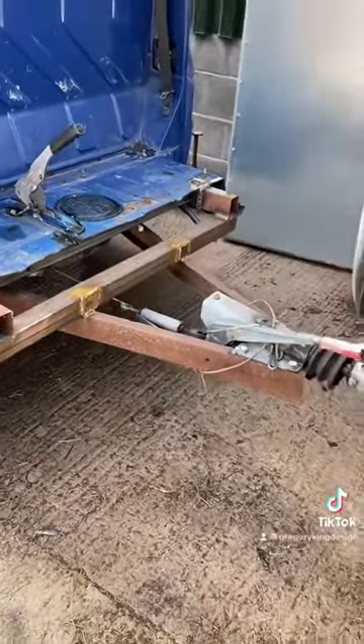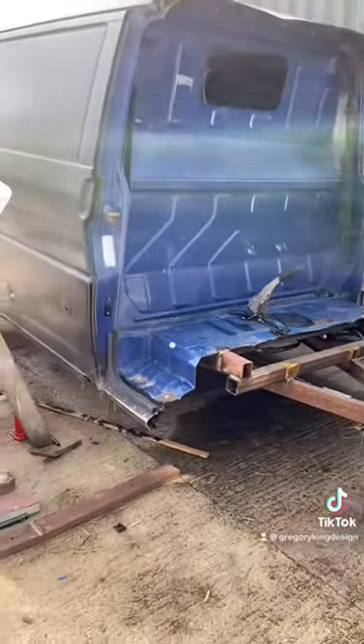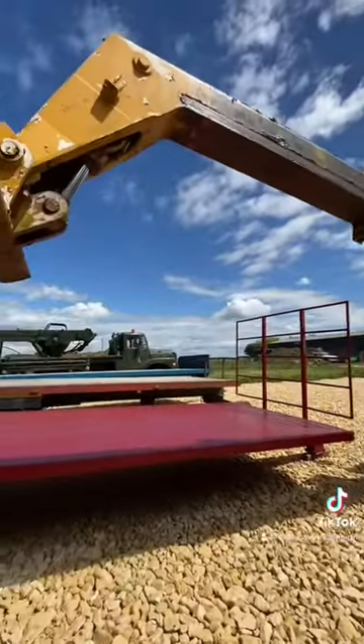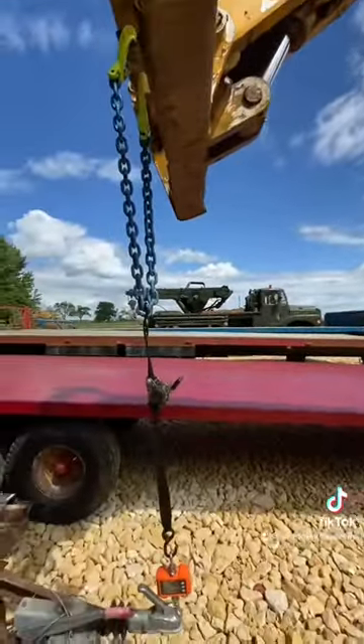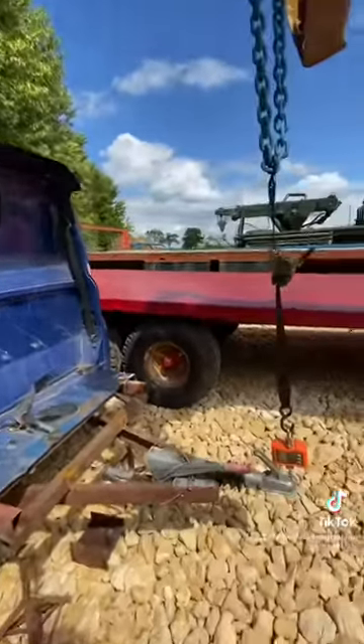We've got the brakes hooked up there, so it's all looking quite good. Obviously I need to do something to tidy up the front end of the box, but that's cosmetic. There is all the frame on now, with the wheels of the trailer being right at the back of the van.